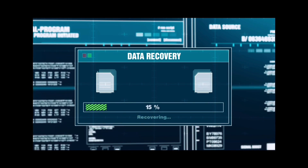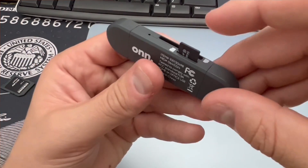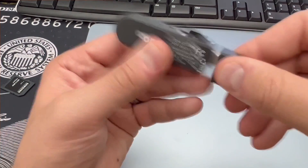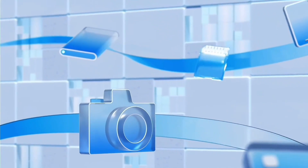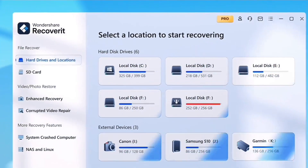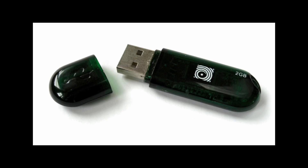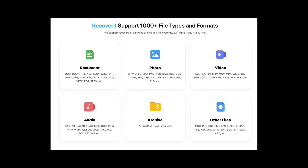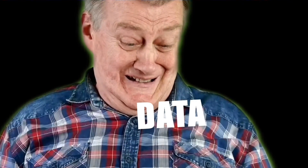Recoverit scans and restores files from any SD card. To restore my SD card all I did was plug it into the computer, select it, and recover it - let it scan and in just a few clicks I was able to recover everything. You could do the same from standard files to Ultra HD, 4K, and even 8K videos. What makes Recoverit even more powerful is its ability to recover data from other devices too: hard drives, USBs, crashed computers, NAS, and even Linux systems, with support for 1000+ file formats and a 99.5% recovery success rate. If you want to get your lost data back, I left a link in the description where you can download Wondershare Recoverit for free and try it for yourself.